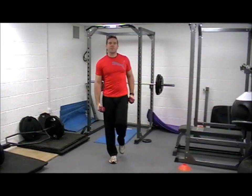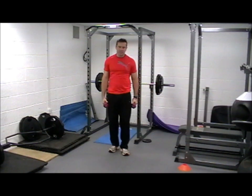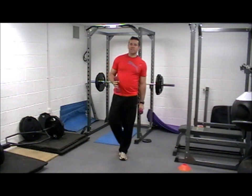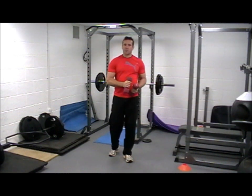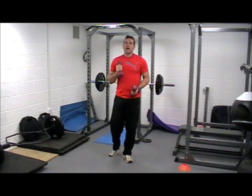Hey guys, Jason here and I'm just going to run you through what we call a little intensity blaster routine. Two exercises, very simple. We're going to work for 20 seconds. If you've got an interval timer, you work for 20, you rest for 10, 8 intervals.